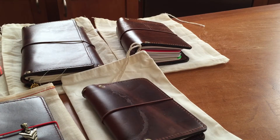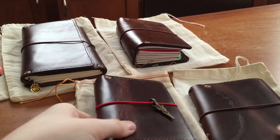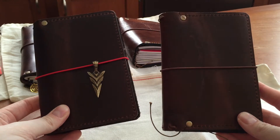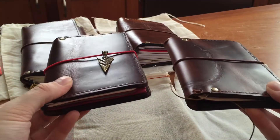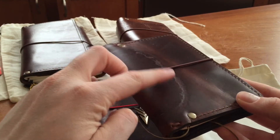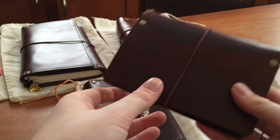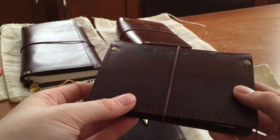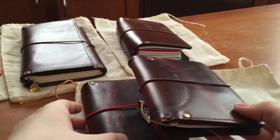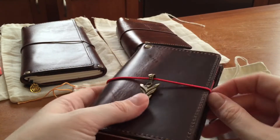I actually have two notebooks here that are both the pocket or field note size in Oregon Trail leather. One of the cool things about this leather is that this one you can tell has quite the scar, but the other has marks over time in a really nice way. I do like how it shows the character.